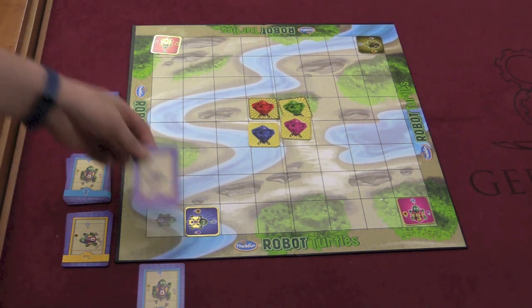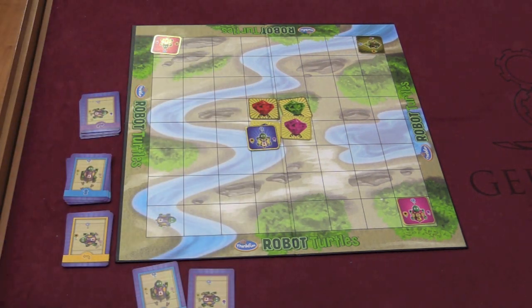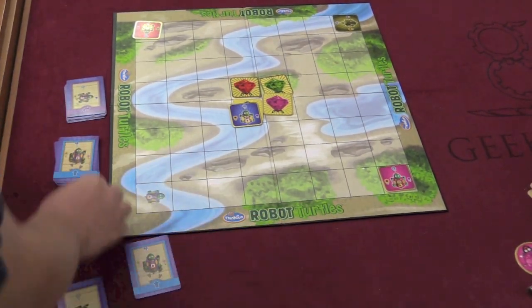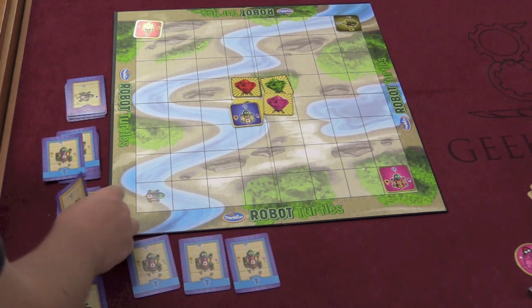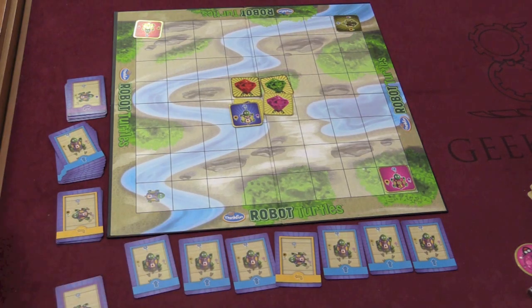What you're trying to do is get your turtle to go onto your jewel. When you've done that, you'll have a whole pile of cards in front of you — perhaps a forward, forward, forward, turn left, forward, forward, forward. Everyone is a winner in a sense because everyone's trying to get to their jewel.